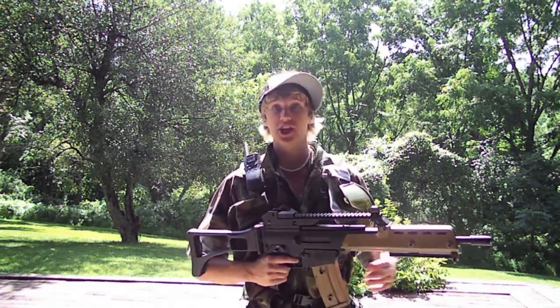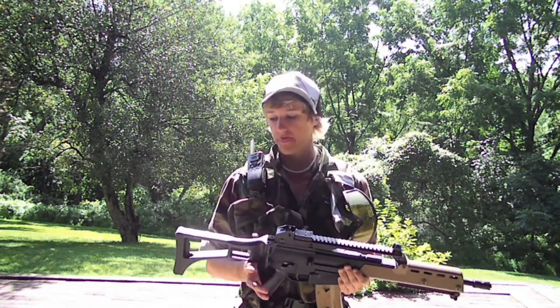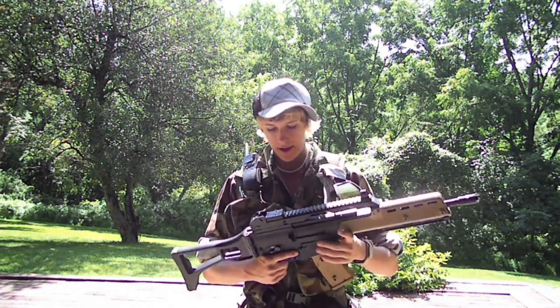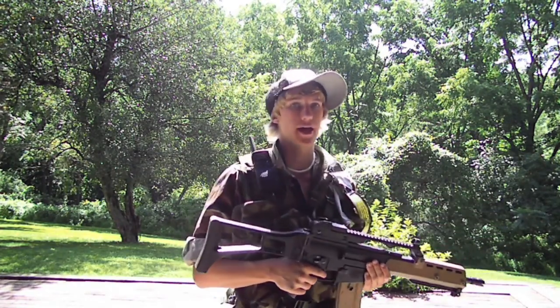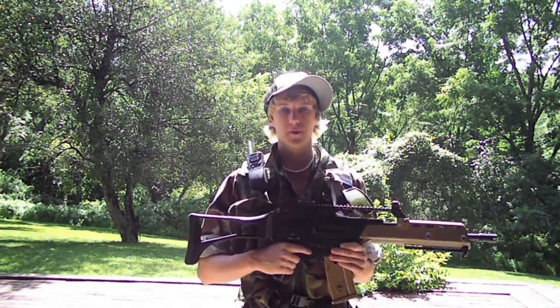It jams with .25s for me, but other than that those are the only cons I can really think of. It has long battery life. The hop-up on it is great — I really don't even need to use hop-up at all. I have no problems with the BBs sinking; they're pretty much straight.